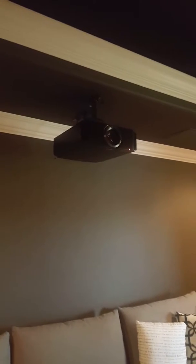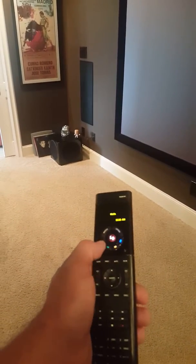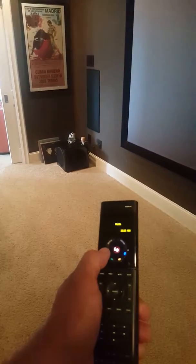The JVC x500 projector handles all of our video, along with a very easy-to-use remote control. These buttons are programmed for our lights, and as we push them they go to different percentages.